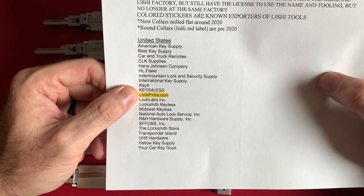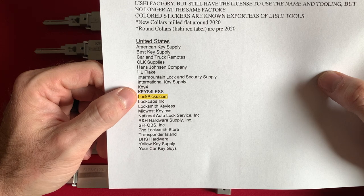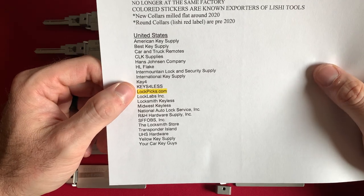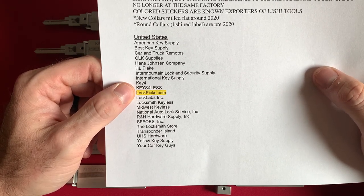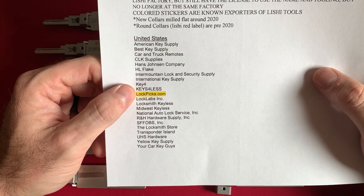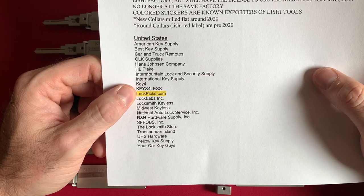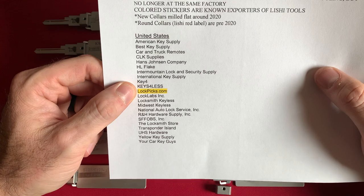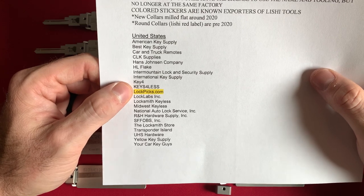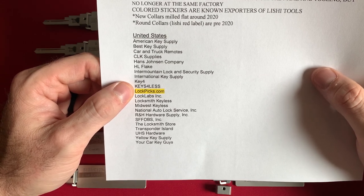My favorite distributor currently is Lockpix.com. They're currently owned by the company called Brokage, which is a locksmith supplier — they make snap guns and have a whole line of locksmith tools. The very first lock pick set I ever purchased was in 2007 while I was stationed in Iraq, in Altakadum, Iraq, from Lockpix.com. When I tell people about Lockpix.com, they look at me kind of weird, but it is actually owned by Brokage and they are one of the largest locksmith distributors in the entire world.